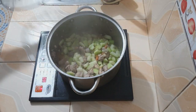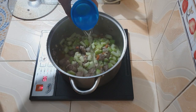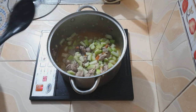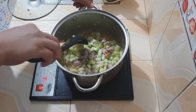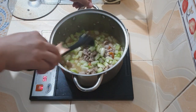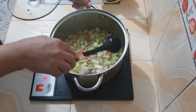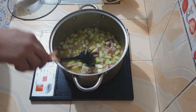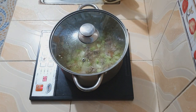At this point, pwede na natin lagyan ng konting sabaw. Isang baso ang ilalagay ko, dahil maglalagay ako ng sotanghon dito. Alam naman natin na ang sotanghon ay kumukuha ng sabaw. Kaya kung hindi ko dadagdagan ito ng sabaw, bukod sa tubig na inilalabas ng upo, matutuyo ito. Kaya ginagdagan ko siya ng sabaw. Takpan natin muli at pakuluin mga dalawang minuto at saka natin ulit balikan.